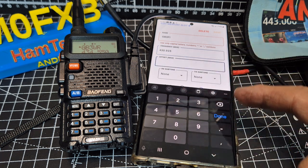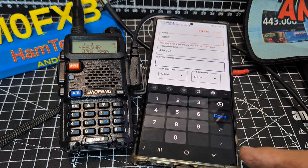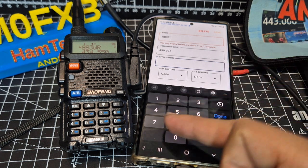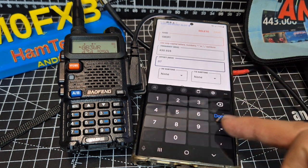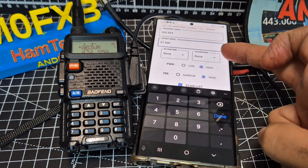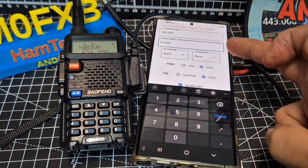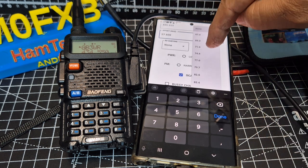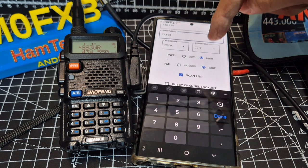And then the offset. I was tinkering with this for ages. On the other one I had to put in 0.600, so let's just try 0.7.600 for now. Done. And then your tone — transmit only is all I need. It's 77 for that particular repeater, nothing on receive.